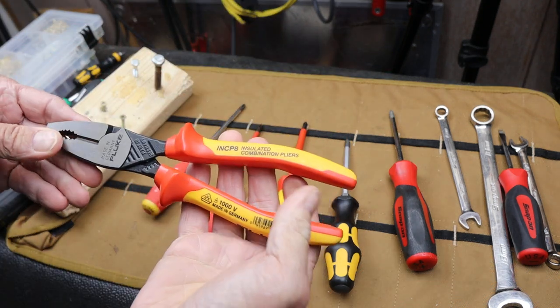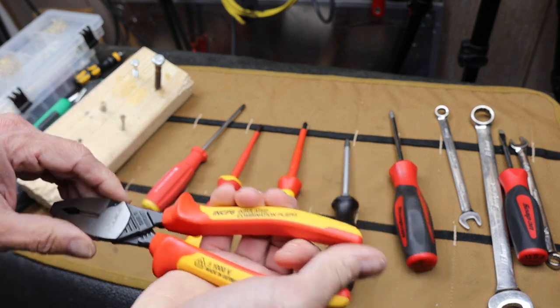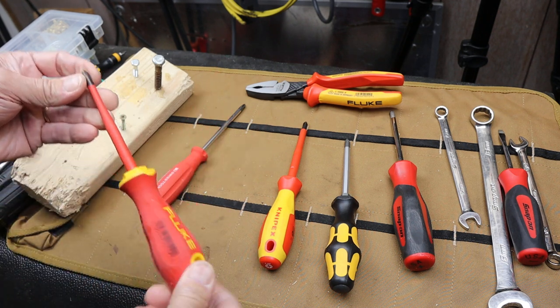I still don't have closure on my Fluke pliers — whether that's a bug or a feature on the front end — so I'm moving on to something that I think I understand. A screwdriver.